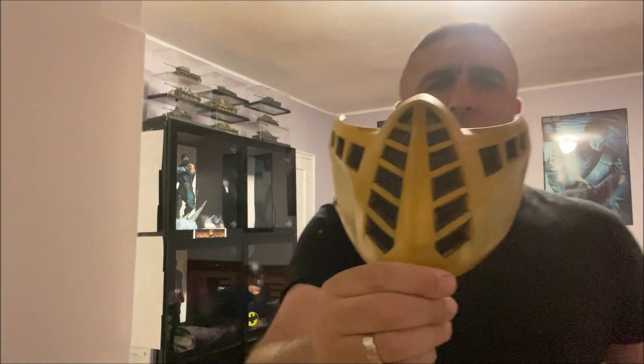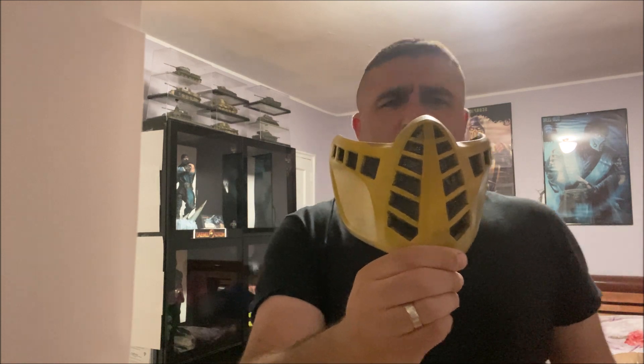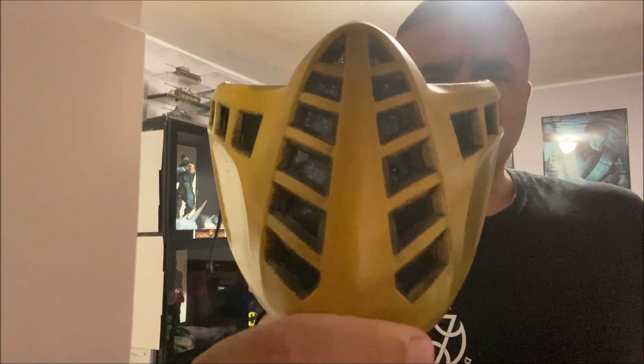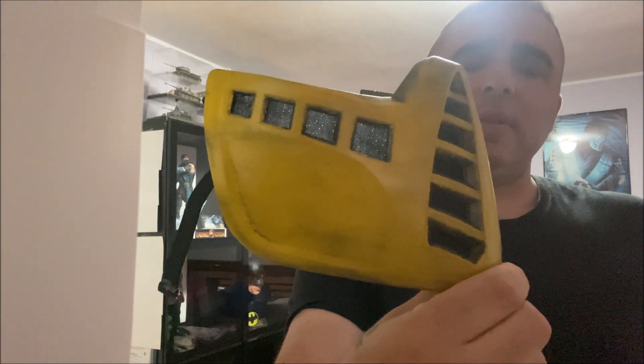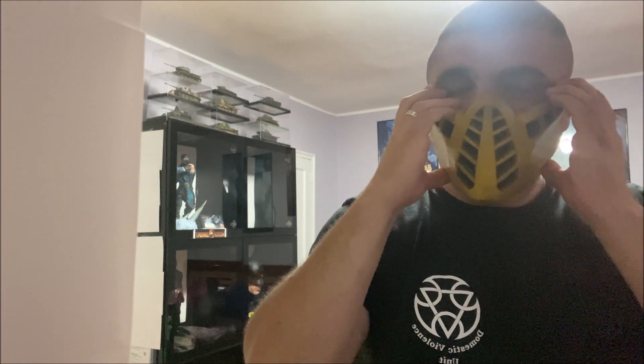Here's a better look at the mask for you guys. Not bad for about $50 — you can get a nice Scorpion mask. Let me put it on so you can see it. It gets a little tight because I have a big head, but it does fit well.